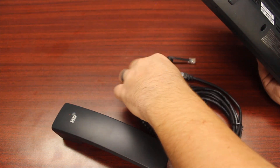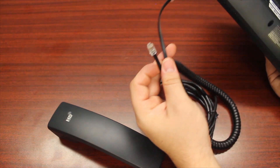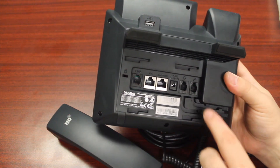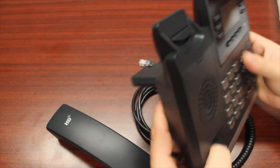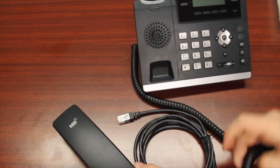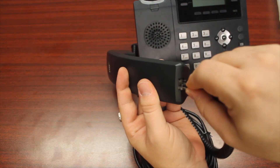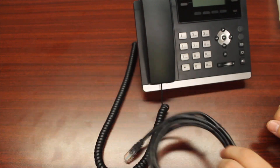Then you're going to take your handset cord. There's a short end and a long end. Just make sure that you take the long end and plug it into the far right side of the phone where there's a picture of a handset. You can then turn the phone around, take the other end of your handset cord, and plug it into the bottom of your handset. Your phone is now built.